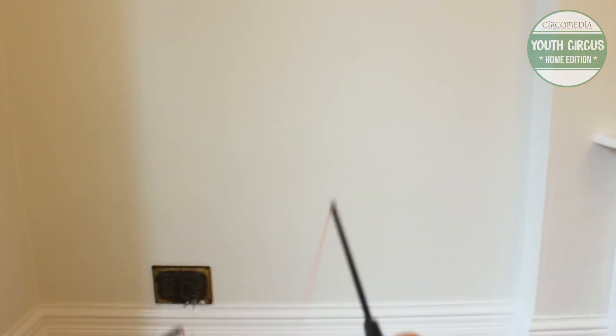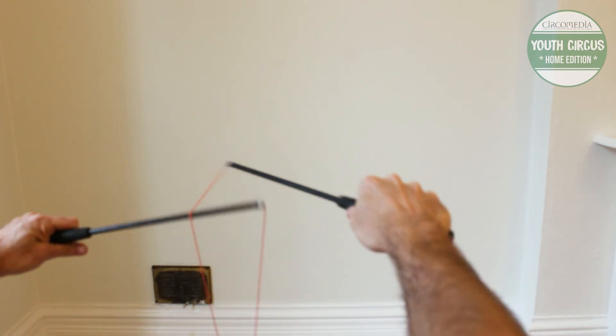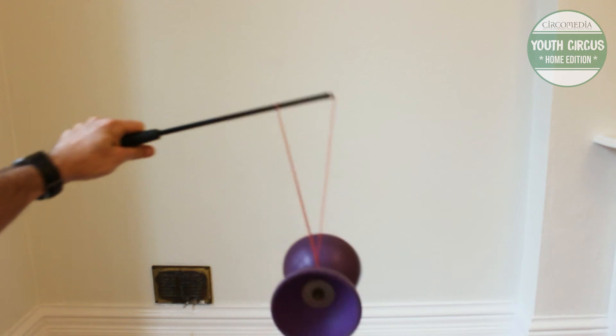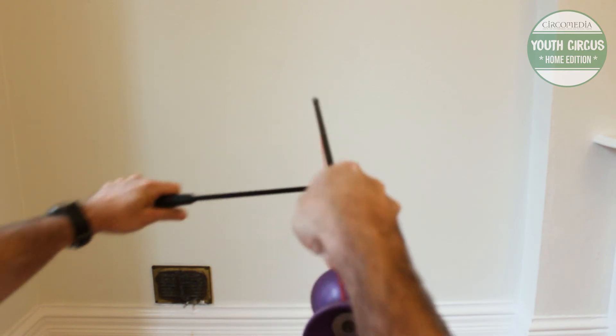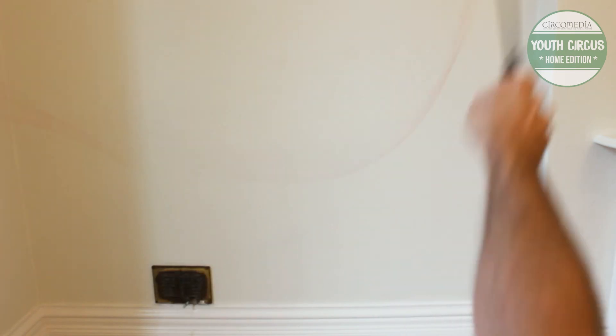Let's look from an over the shoulder view. So we point our left hand stick across, bring the stick behind, over the top, down, around the Diablo from the right, back up, over the stick from the front this time, left under the Diablo, throw and catch.